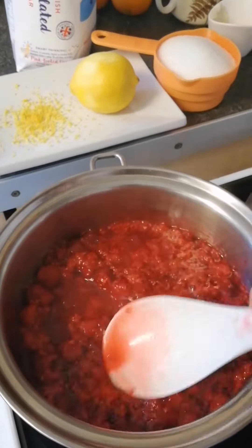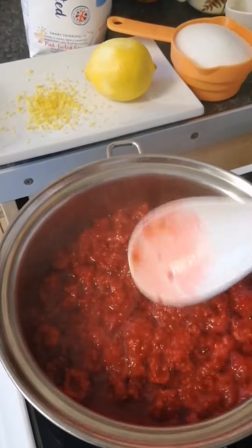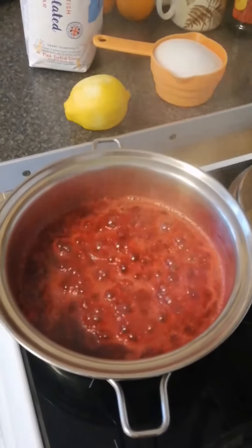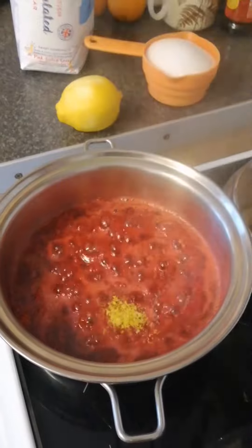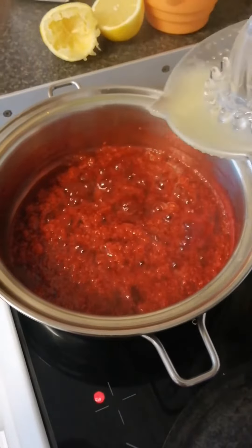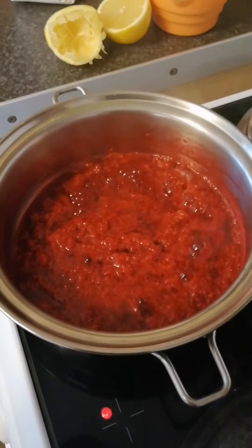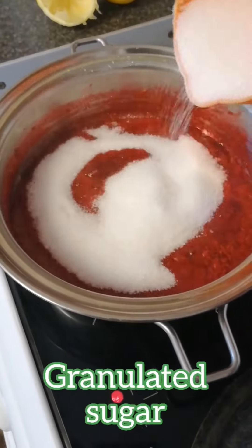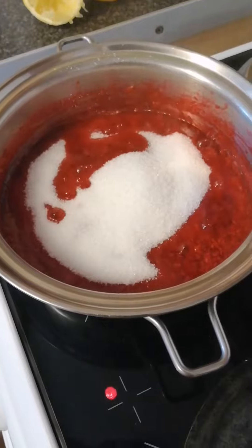In 3 cups of raspberries, I used 3 tablespoons of lemon juice and one and a half cups of granulated sugar. That's the advantage of home cooking — you can control the sweetness and the tanginess of your dish.